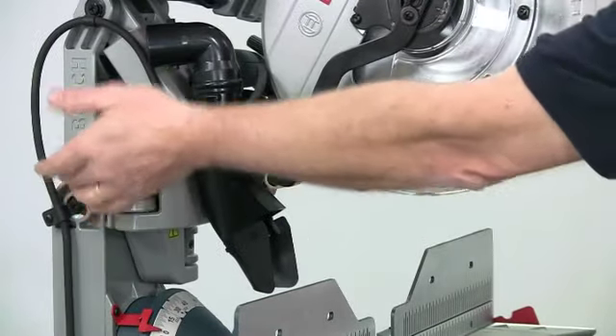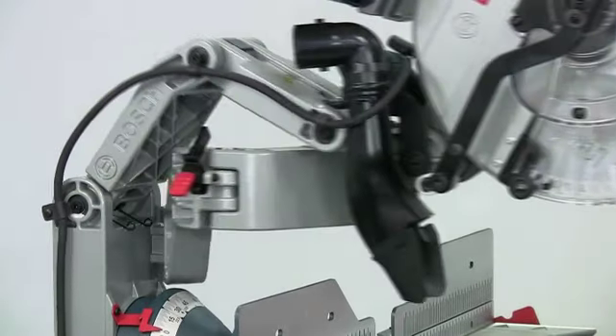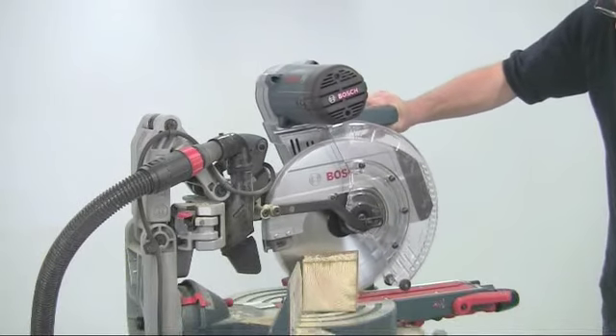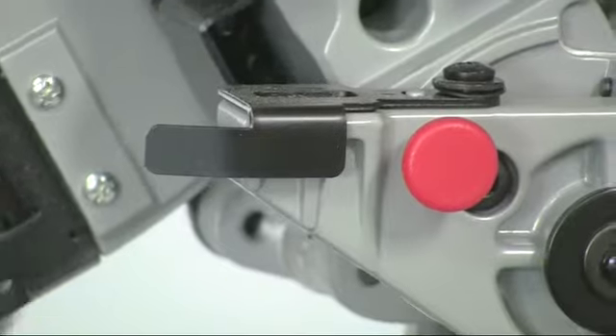The saw head can be locked in either the in or the out position with a simple lever, either for transport or if you want to use the saw just in chop saw mode. You can also lock the head in the down position to make it easier to carry.